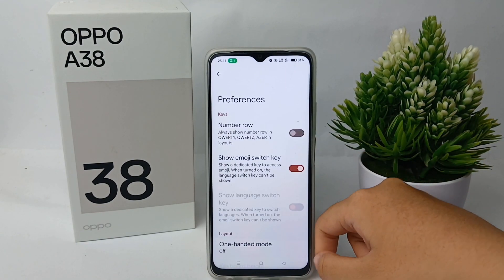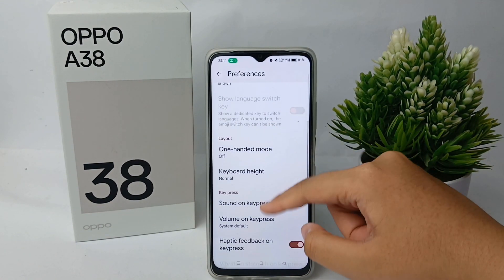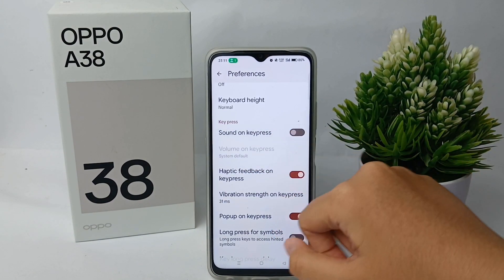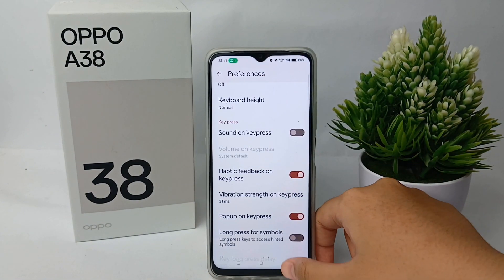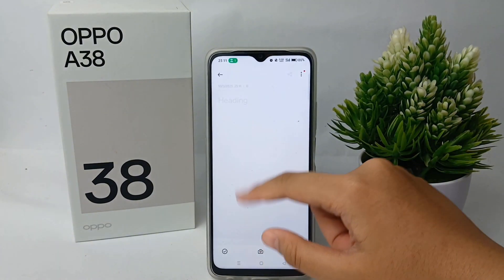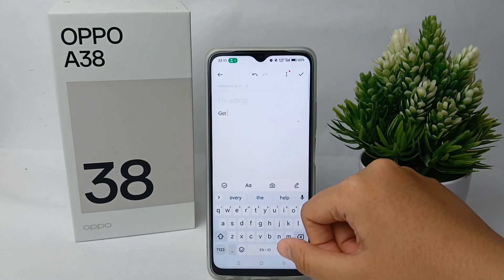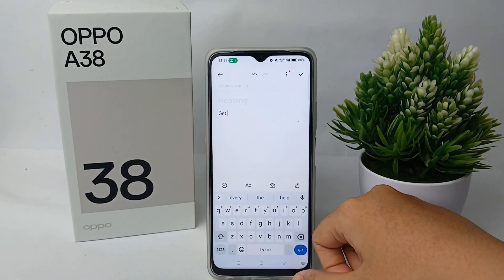You can click on it and then scroll down a little bit, and you can turn off sound on key press. Now let's check together — we can go to the keyboard and there's no sound anymore when we type on the keyboard.